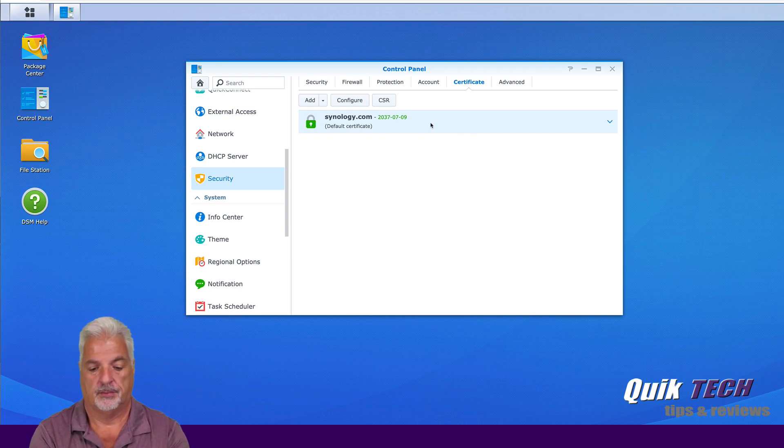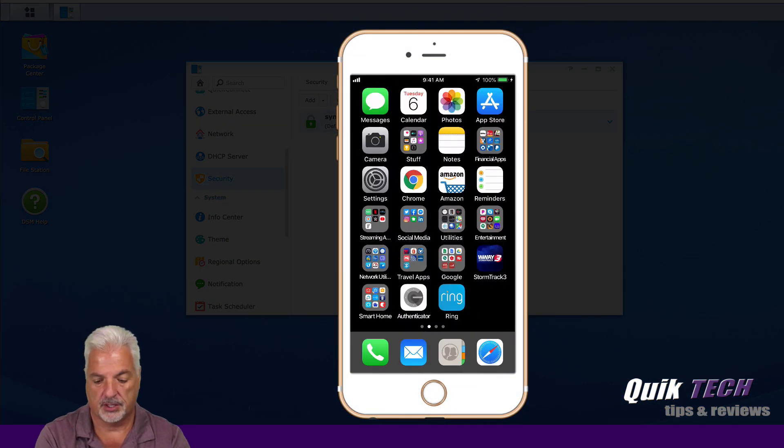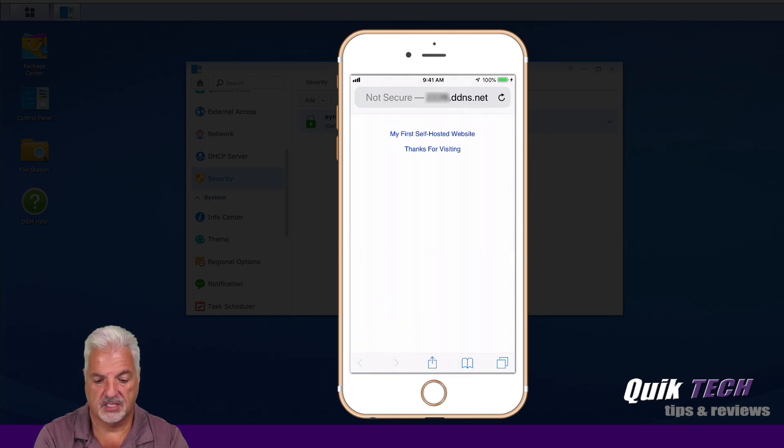Let me pull up my phone and show you that I am off my Wi-Fi — you can see here it's turned off. Let's go into Safari and if I pull up one of the websites we created in a previous video, you'll see the website loads, but if you look at the very top of the address bar to the left it says "not secure." So when we're done adding the Let's Encrypt certificates today, we'll be able to access the websites hosted on the Synology NAS securely.